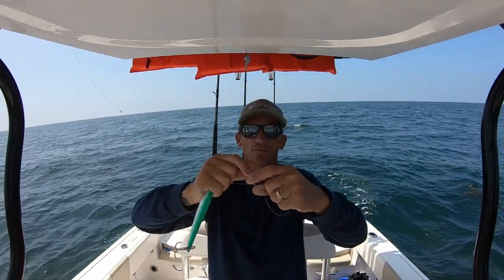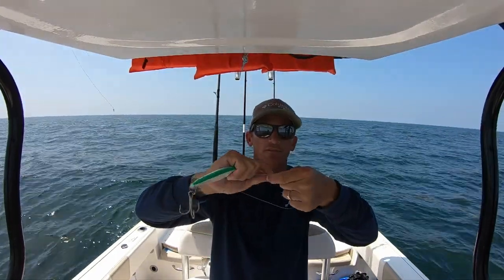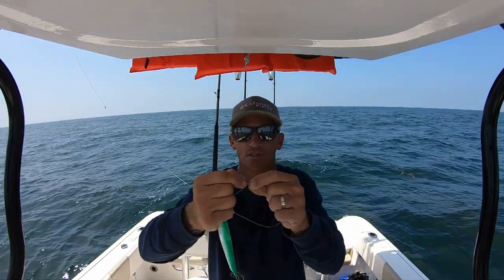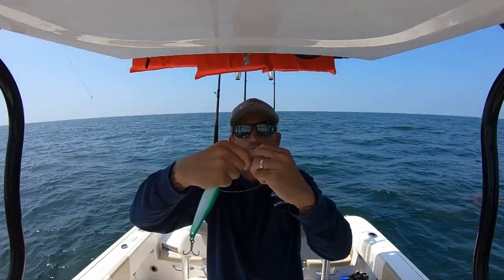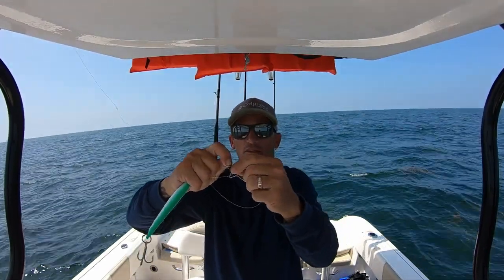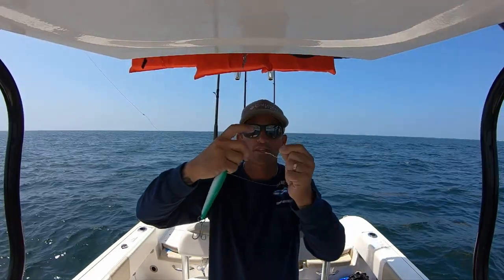One, two, three, four, five, and six. Then I'm going to go ahead and send that tag end through the loop. I'll come around that one. The loop with my finger — I'll go ahead and run through that one. That allows me to pull my finger out of it and then wet that down a little bit.